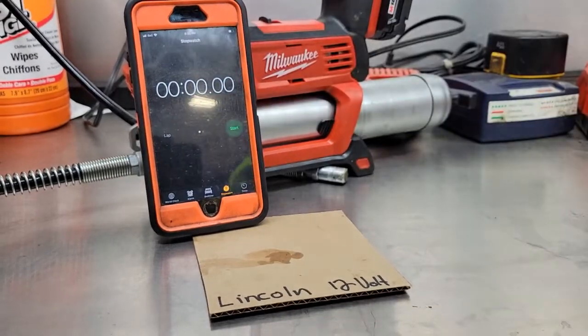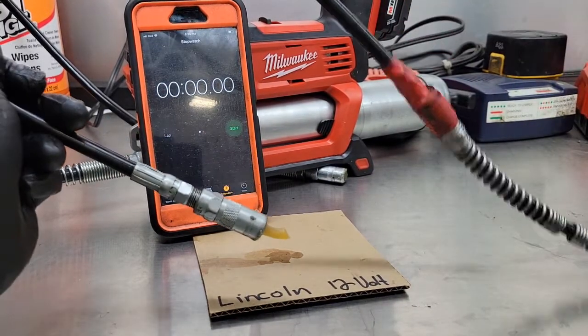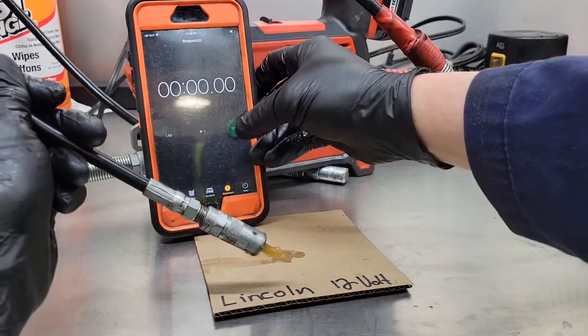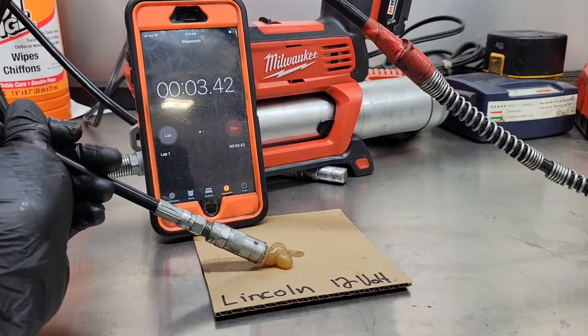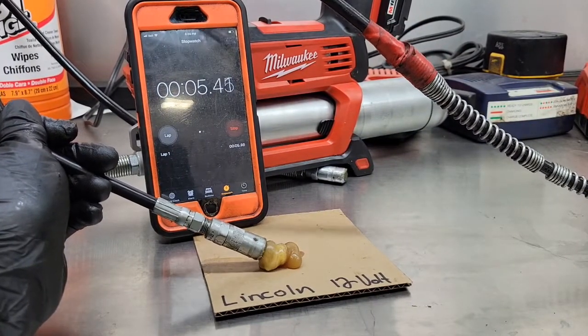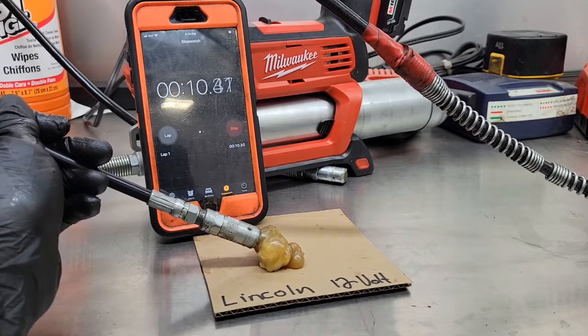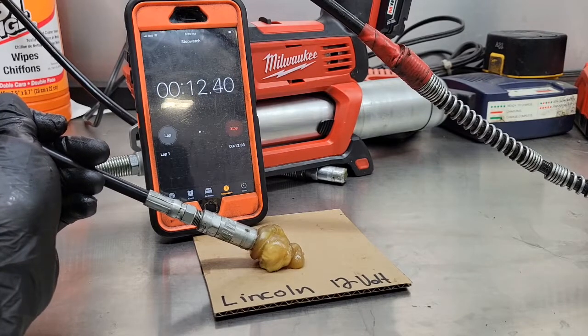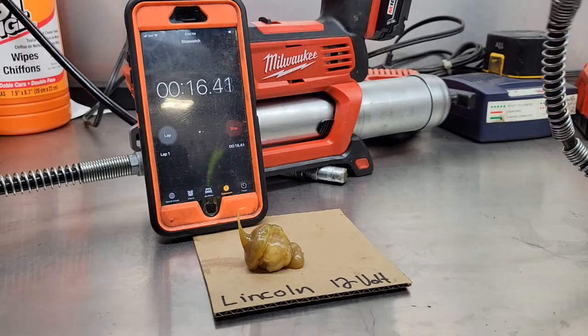Next up, we've got the Lincoln 12-volt cordless grease gun. Let's see how well this does. Start the clock, start pumping. That's 15 seconds.